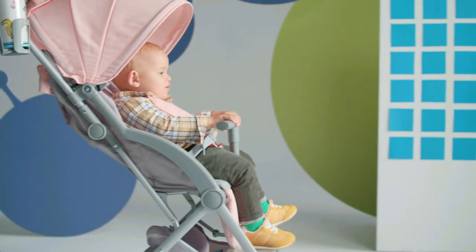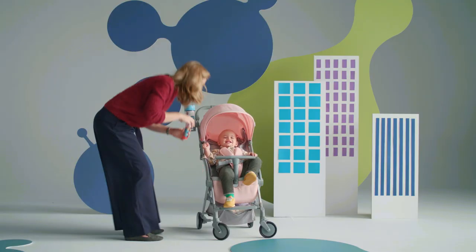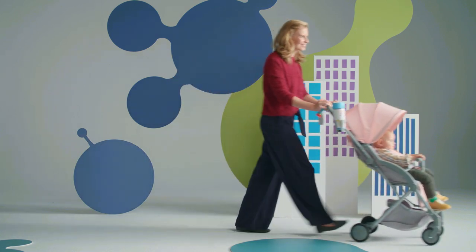The safety barrier protects my little passenger from slipping off and helps him feel like he's in control of where we're going. And so we're ready to explore the world.